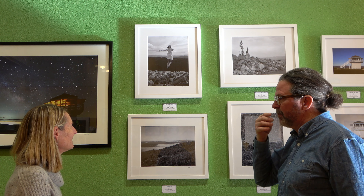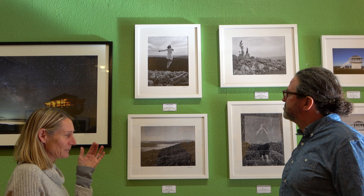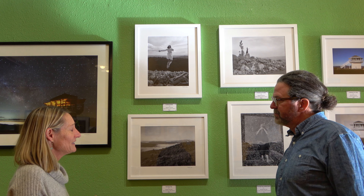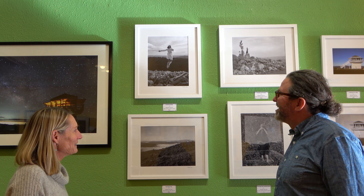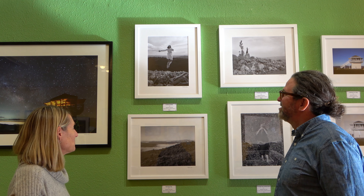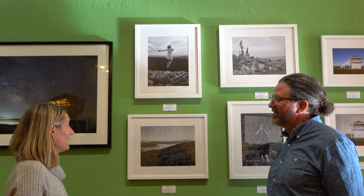My idea for this — I had looked at this point from the lookout when we drove by, because it's like a knoll. I just kept having the idea that I wanted to look like I was flying, and because of the depth on the other side I thought it would get the feeling of kind of jumping into nothing. That's what I was going for.